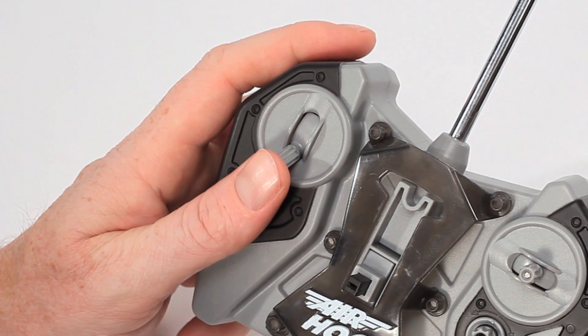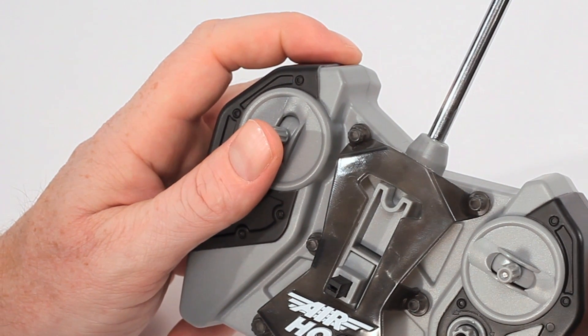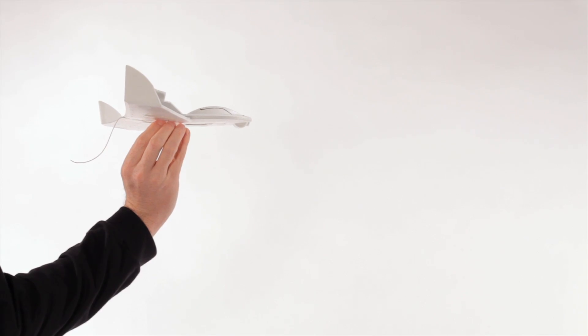When launching, hold the jet in one hand with the controller in the other. Gently push the throttle up to get the propellers going. Then launch your jet parallel to the ground and into the wind.